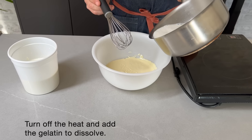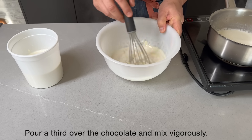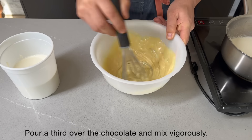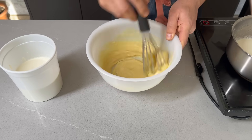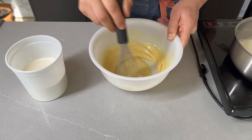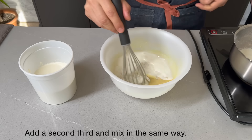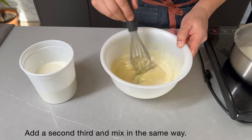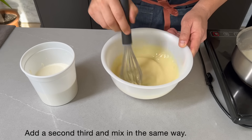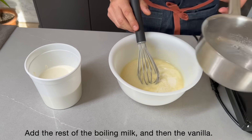Ahora vamos a añadir un tercio de leche hirviendo al chocolate derretido. Mezclamos enérgicamente y añadimos el segundo tercio. Mezclamos del mismo modo y añadimos el resto de leche.